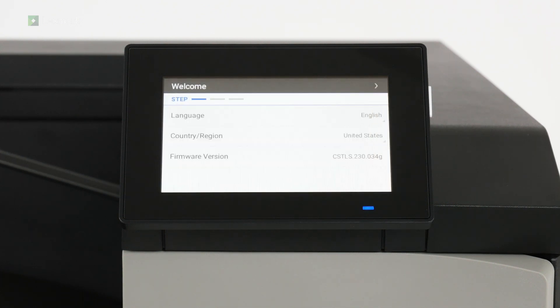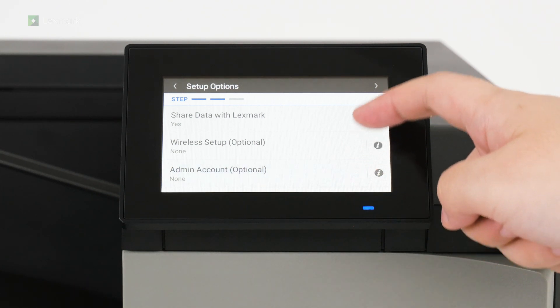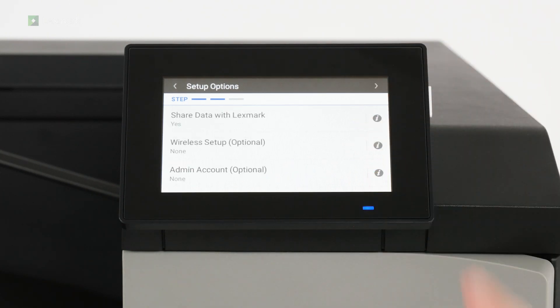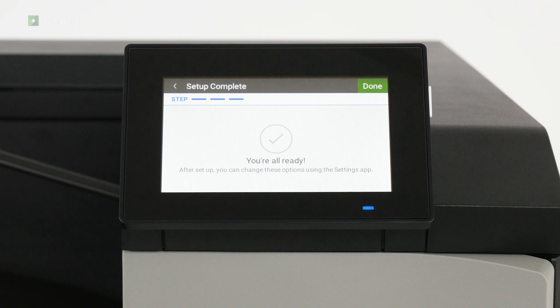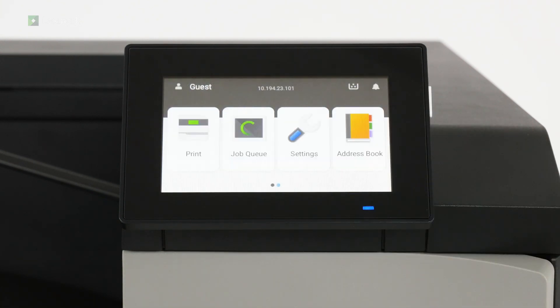Select the display language for your country or region and then continue. Configure the setup options or set them up later and then continue to finish the setup. The printer is now ready to use.